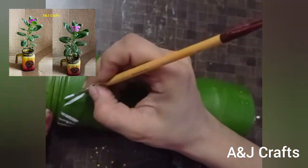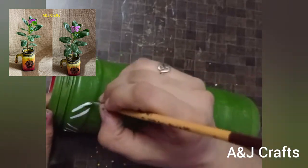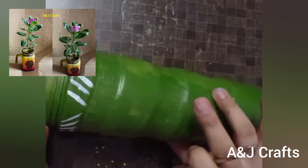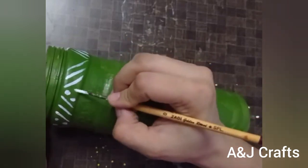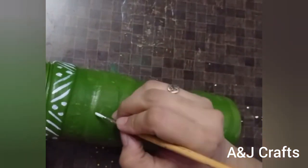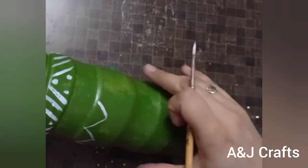Earlier I shared an idea where I reused two glass jugs and converted one into a planter and another into a corner piece. The technique I used to prepare those is different than what I am using now. If you want to watch those, the link is provided in the description box.